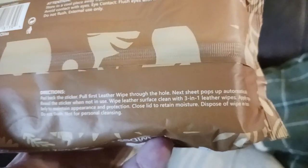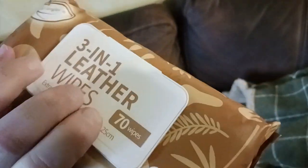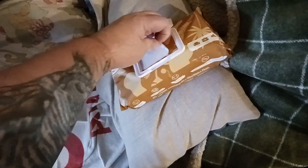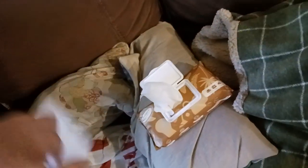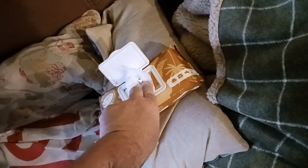Once you pull the first wipe out, the next sheet pops up ready to go. That's basically what the package looks like. When you open it up, you pop it open, peel back the sticker, and pull one of these out — I'll show you in real time how this actually works. You pull one out, and then you're supposed to pull the lid back over and close it.